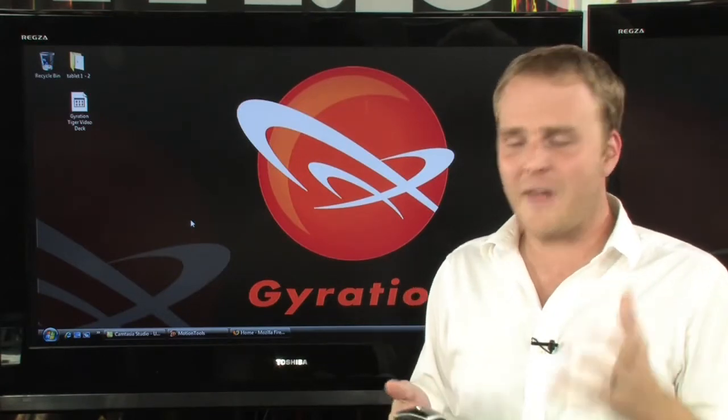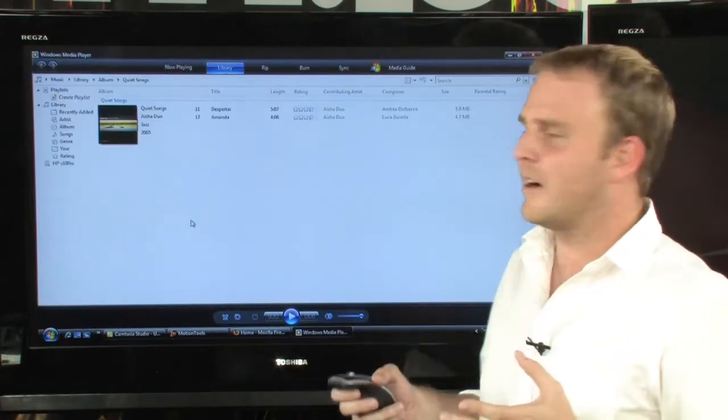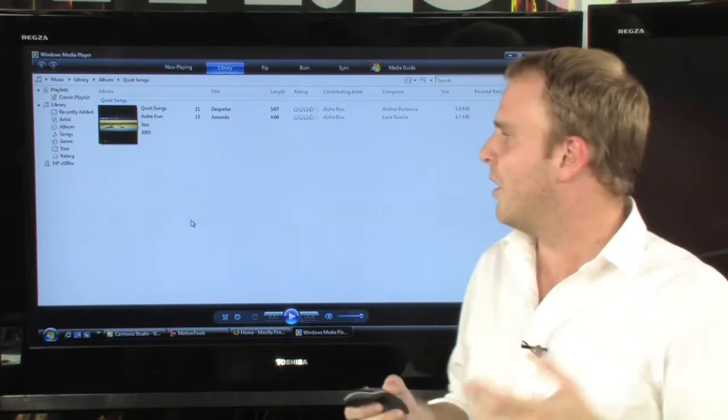Using the Gyration Air Mouse and Motion Tool software, you can take total control of your PC from your couch. You can assign programs to launch from a button — so just by pressing one button, I can bring up Media Player, giving me instant access to all of my music.